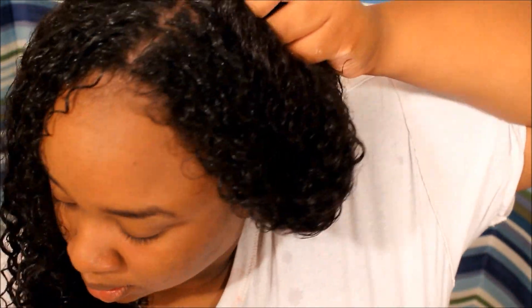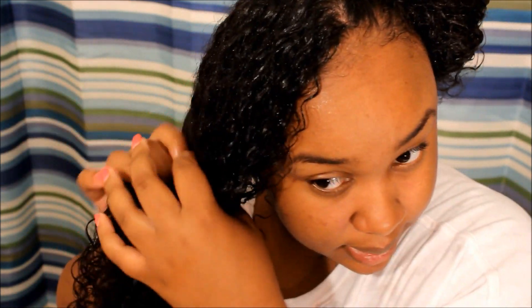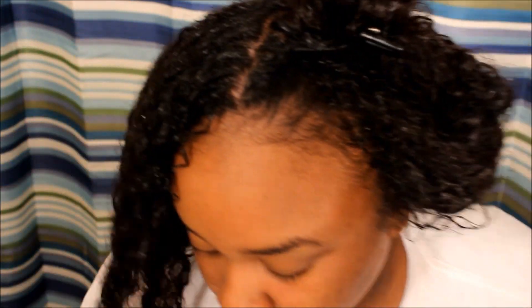It's like six in the morning so if I seem off, that's why. I'm just going to put a little bit in each section of my hair. As you can see I've sectioned my hair halfway down — I used to do four sections but ain't nobody got time for that anymore.